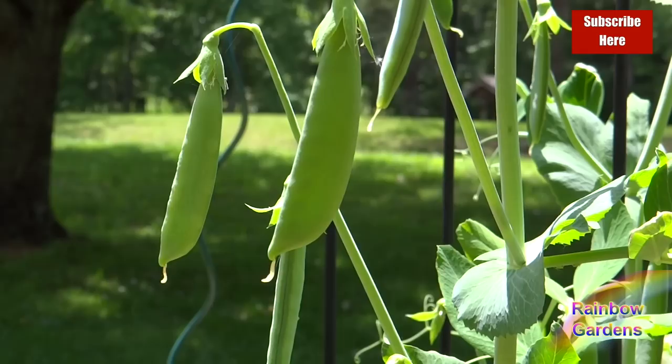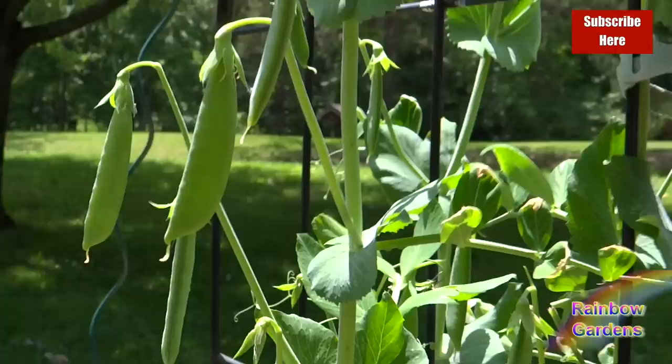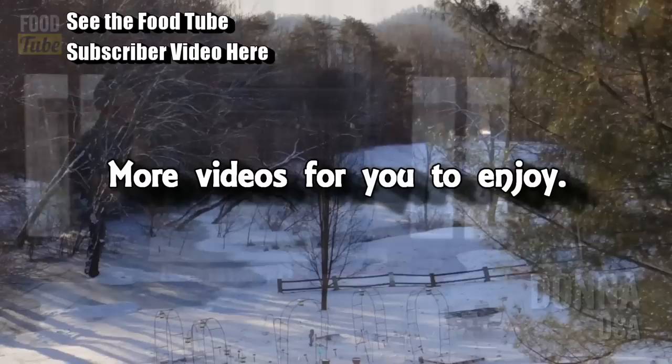Hopefully you can have a wonderful harvest of peas this year too. If you enjoyed the video, I'd like to ask you to share it on your social media — that would help me out a lot. Thank you so much for watching and have a beautiful day.